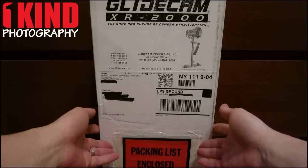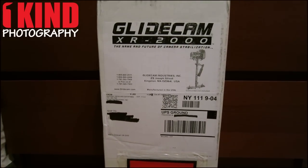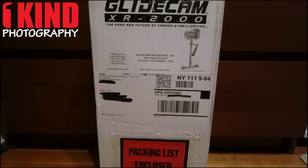This is an unboxing video for the new Glidecam XR2000. This is a camera stabilizer for when you're taking videos. So let's take a look.